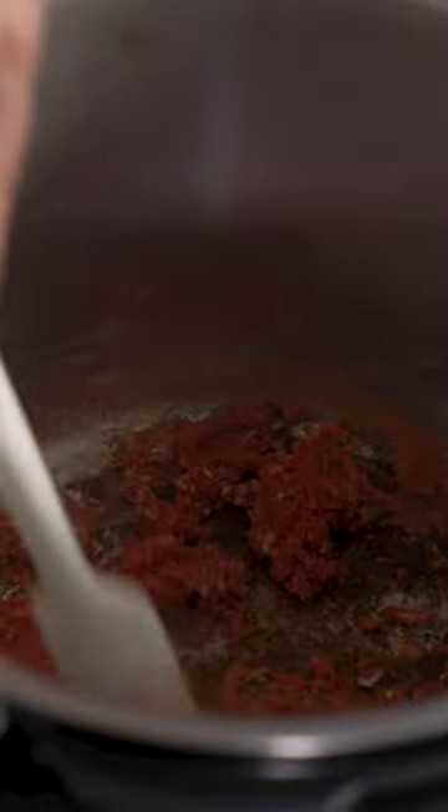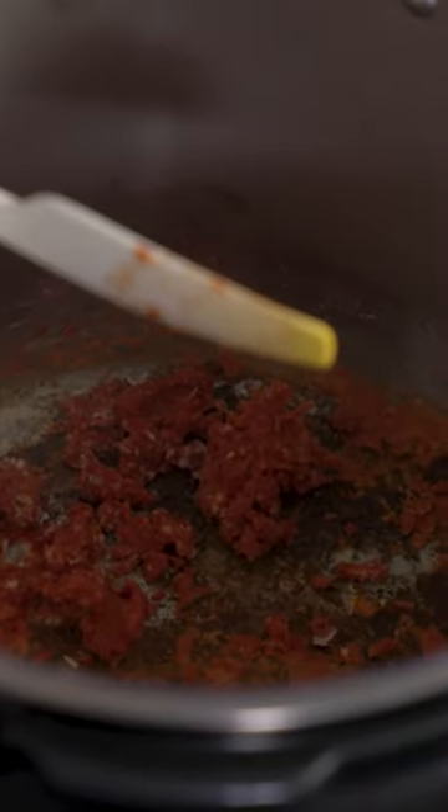If all your gear looks right, it's probably your food. You either scorched something or don't have enough liquid in there. Either will trip the heat sensor that reports when the pot is too hot. To fix this, scrape up the scorched bits and add some liquid — I usually start with a quarter cup of water. This will bring the temperature down, and you can try again.